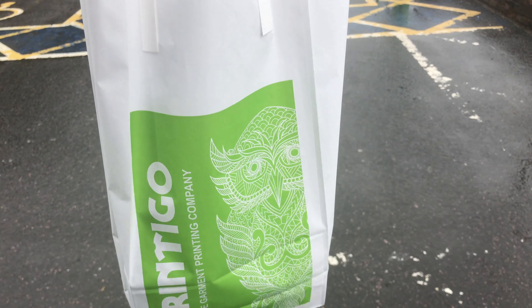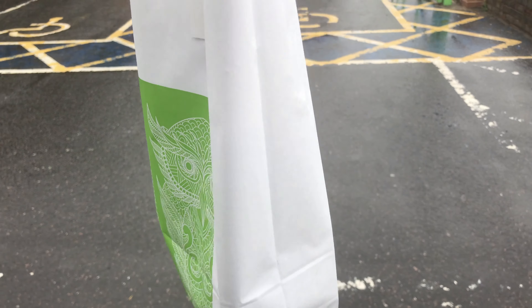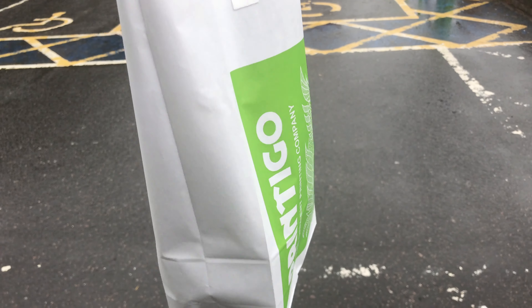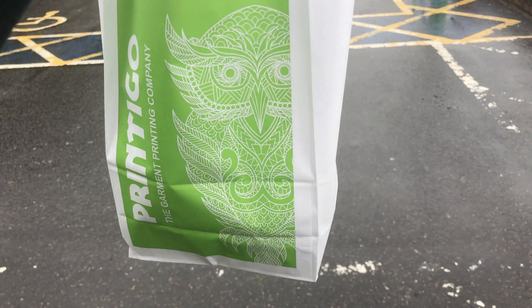I've just come out of the shop and I've got my two t-shirts for Bobby and Daniel and I've got the two mugs in there as well. So let's go home, make a coffee and I'll show you my new design.